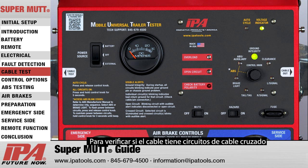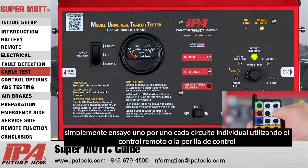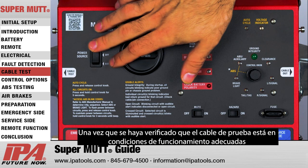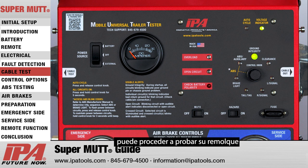To check the cable for any cross-wired circuits, simply run through each individual circuit using the remote or the control knob and pay attention to the unit for any fault indications. Once the test cable has been verified to be in proper working condition, you may then proceed to testing your trailer.